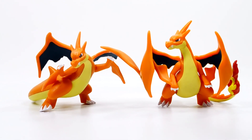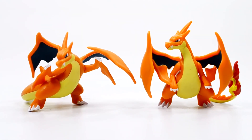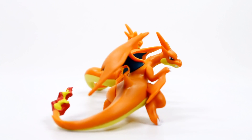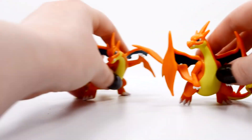Here are the two Charizard Y's together. Like with Charizard X, I think I like the original just a little bit more, but that's not to say that the attack figure isn't very nice — they both are. You can see these two together, they look great. So powerful — Charizard and his mega evolution.